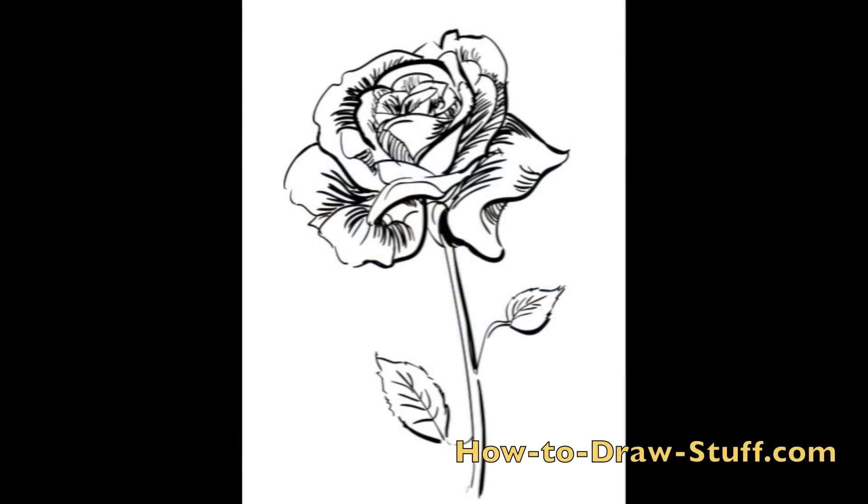In this step-by-step drawing tutorial, we're going to take a look at how to draw a rose. For a more detailed breakdown of this process, including still images that you can follow along with, be sure to visit howtodrawstuff.com. You can follow the link in the description below.